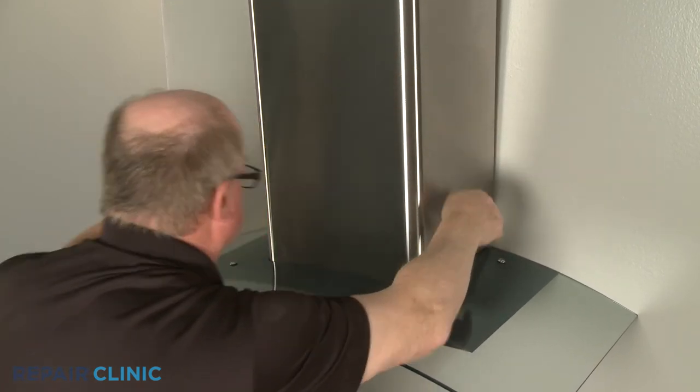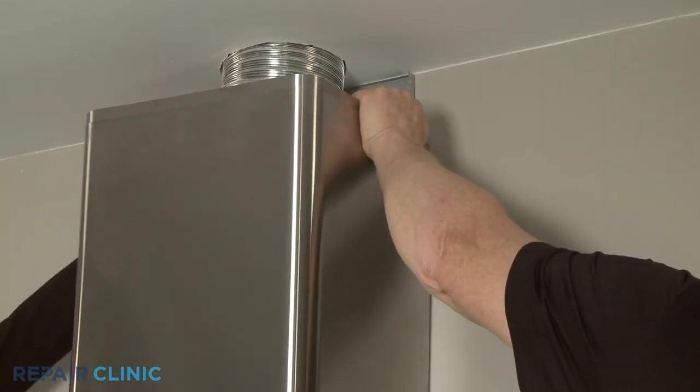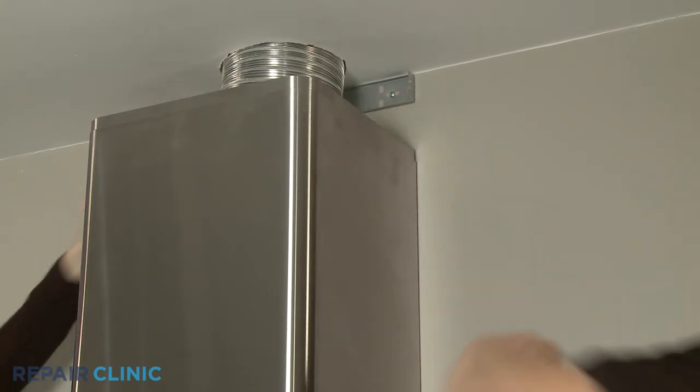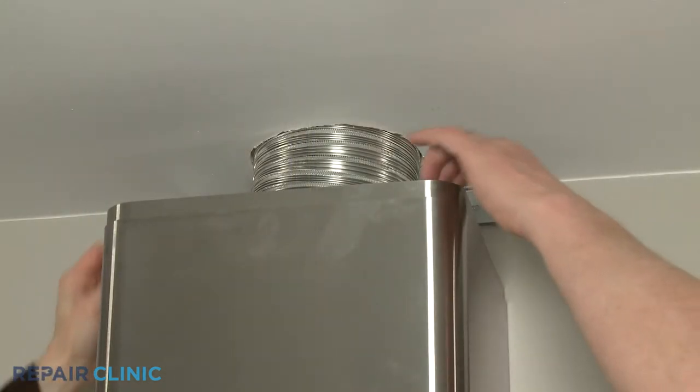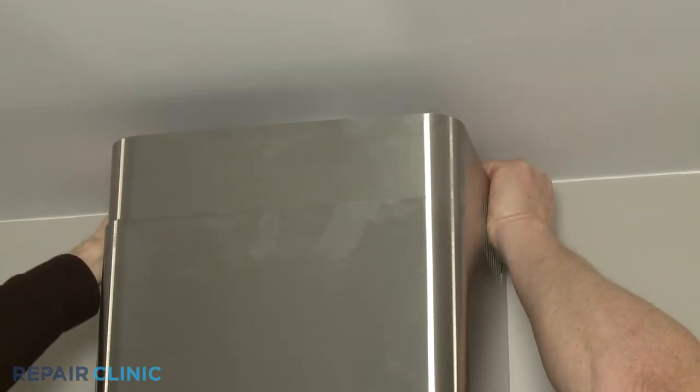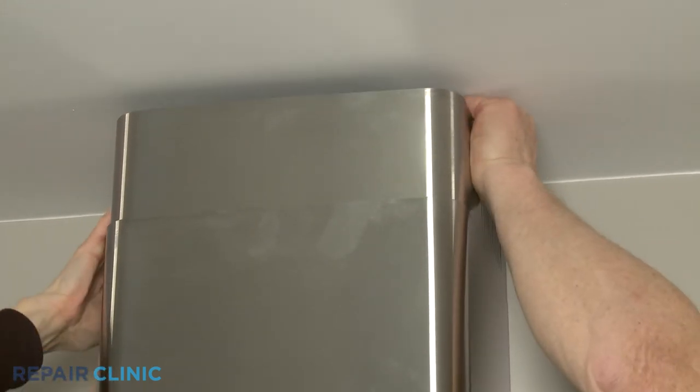Hook the lower chimney slots on the lower mounting bracket tabs. Lift the upper chimney section up so it is flush with the ceiling, then thread the screws to secure the chimney to the upper mounting bracket.